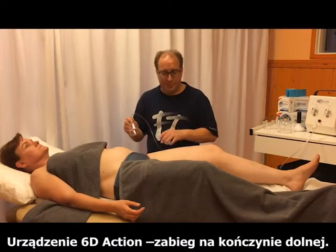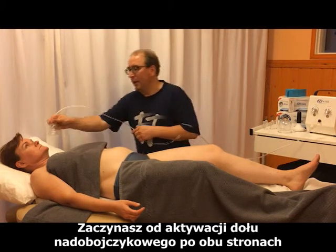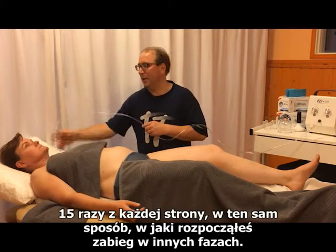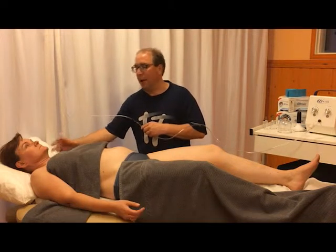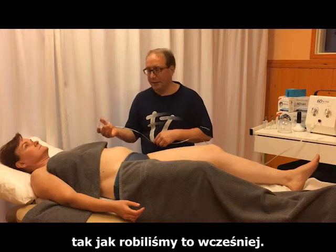This is the 60 action treatment for the lower extremity. You start by activating the subclavicular fossa on both sides, as done in the other phases, 15 times per side. After that, you always do the spine as we did it before.